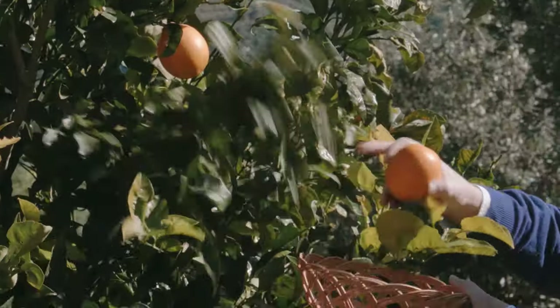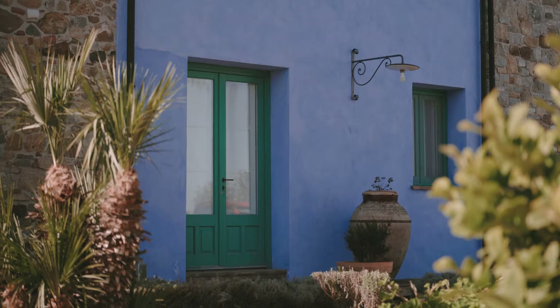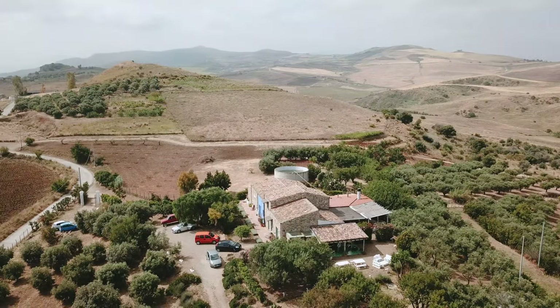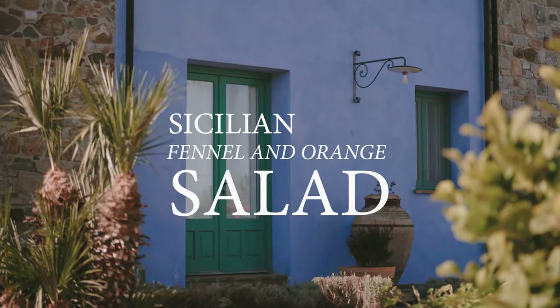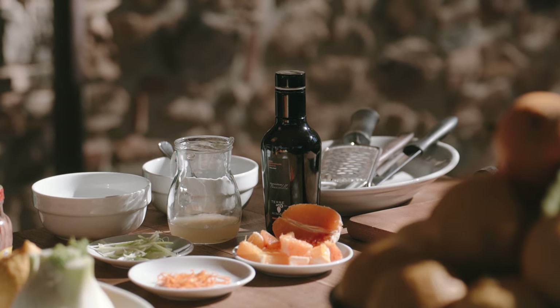Orange too. We are in Terre di Meras outdoor kitchen because even if it's the end of January, we have a very sunny and warm day, so I prefer to stay outside.